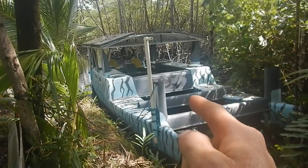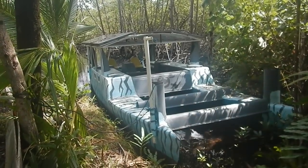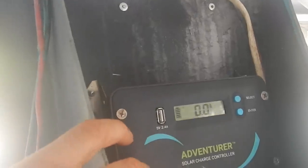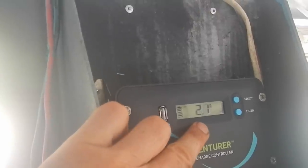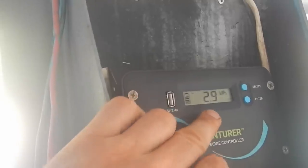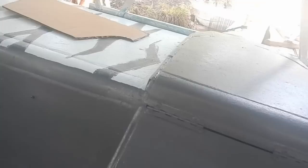Speed controller — that's like the last thing, not counting floorboards and junk. Let's see how my batteries are doing — the amperage keeps going up and down. I think that's because the battery is full, so I've got two fully charged batteries. I can use them pretty soon, but I gotta get the speed controller connected. I glued this shut with paint — there it is.